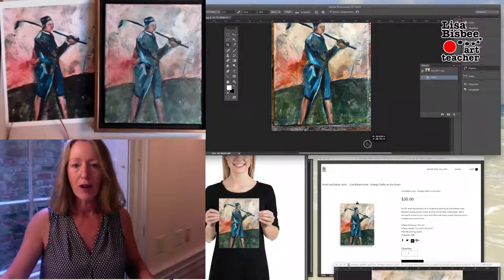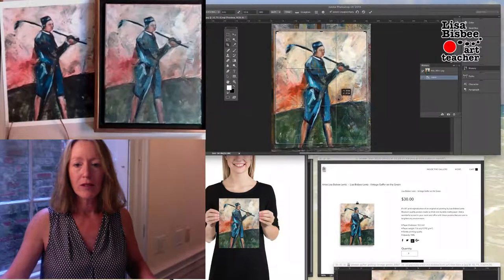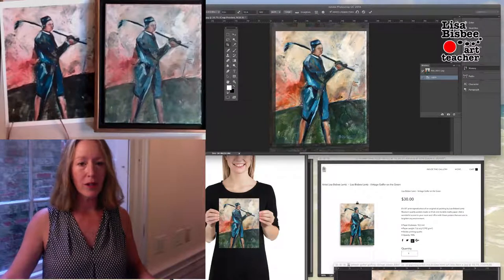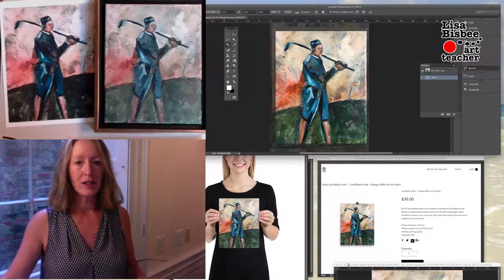You draw a box in the cropping area and rearrange it to take out that background — you don't need any of that. Double click and you should be cropped.